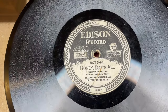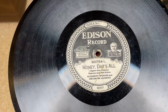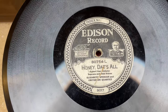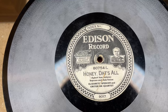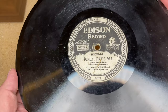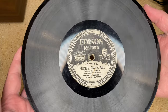Thomas Edison, famous for his wax cylinder phonographs, eventually ventured into the disc phonograph record market. These came out in approximately 1912 and lasted until about 1929 when they fell out of fashion. They were designed to compete with the Victor record — what we know today as a 78.